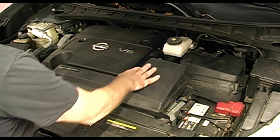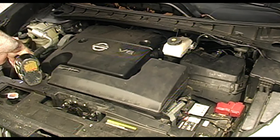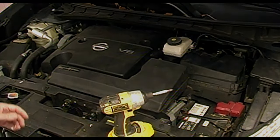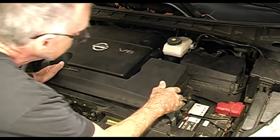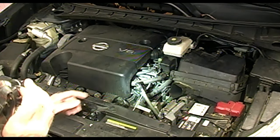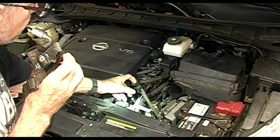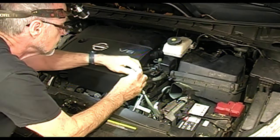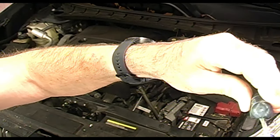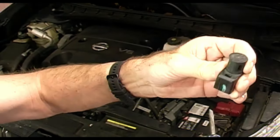First, this air intake box has to come off. Pretty easy — just two small bolts. Here is the cap for the transmission fluid filler tube. You can put a screwdriver down here and pop this, and then it pops right off. Just put your screwdriver in there, push that away, and bada bing.